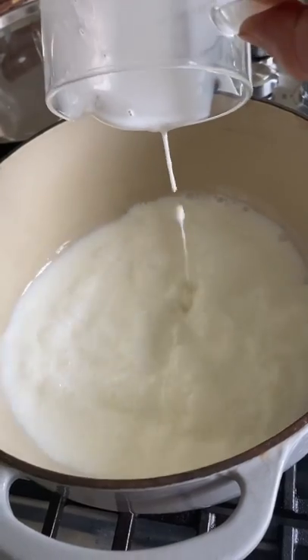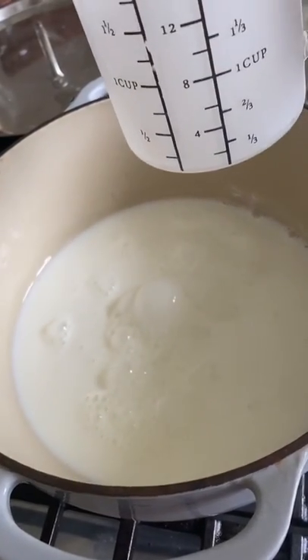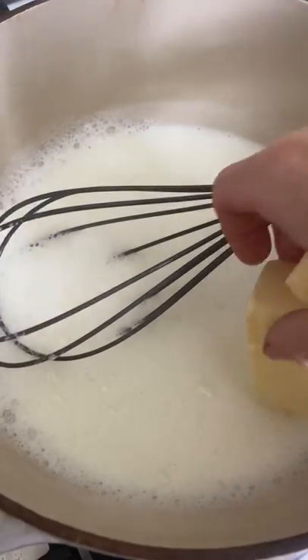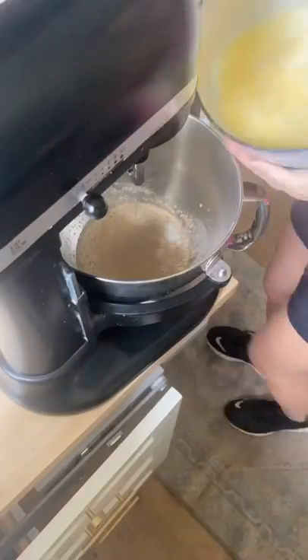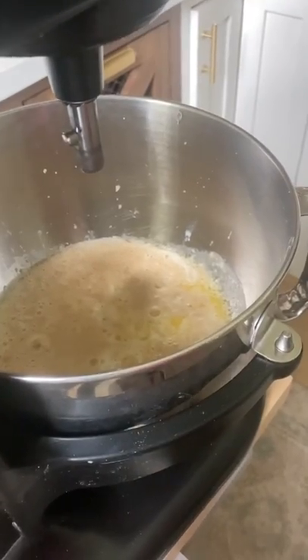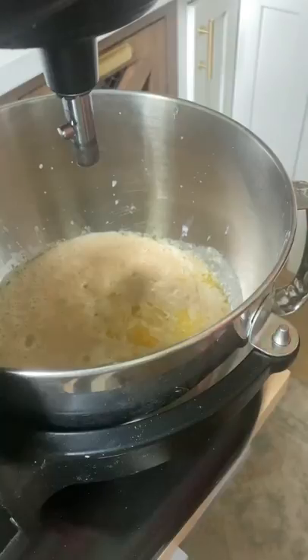In a heavy bottom saucepan, add two cups of milk and put it over medium heat. You want to scald your milk, which means you're going to bring it to where it almost boils, but right before it boils, turn it off. Add a stick of butter to the milk, let it melt, and then cool off that mixture. You want it to be almost room temperature — it can be a little warm, but definitely not hot.